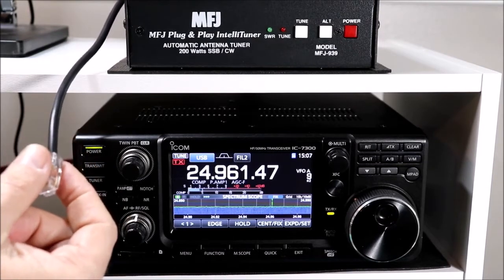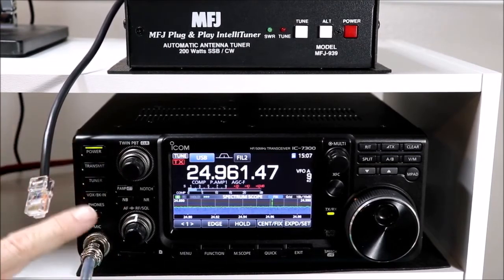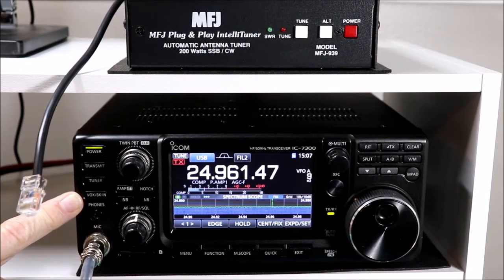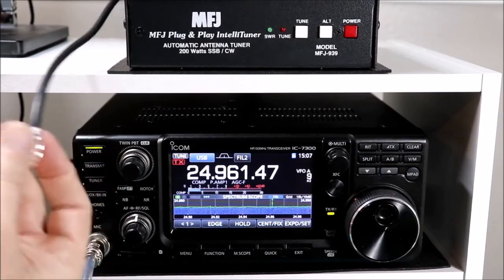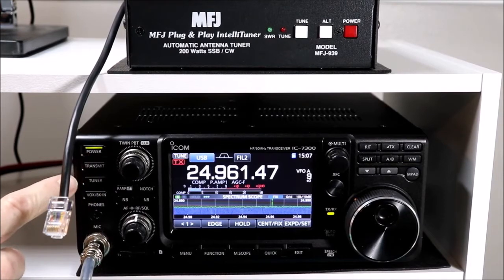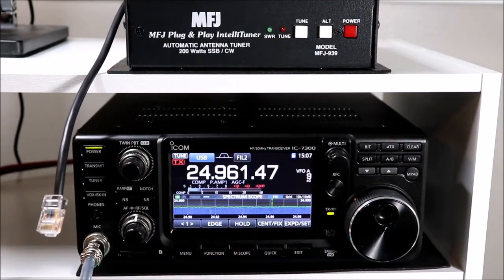Some of the other ICOM models - the 7100 specifically - you have to actually cycle power on the radio. The 7100 does not have an internal tuner at all, but if you try to push the tuner button with no tuner connected, the radio will not do anything. And if you just plug in an external tuner while it's powered up and try the button again, it still won't do anything - you have to actually cycle power for the radio to detect whether a tuner is connected or not. With the 7300, it seems to detect it real-time.